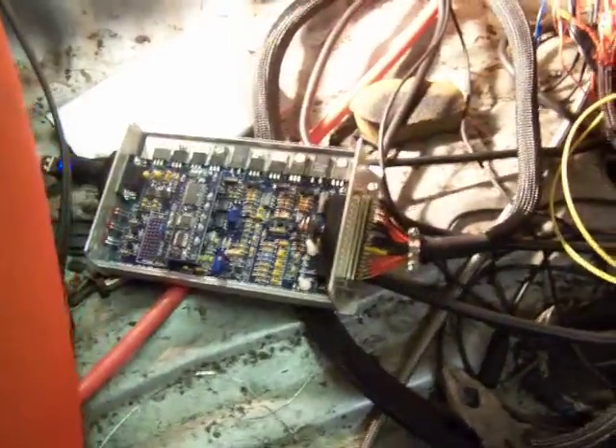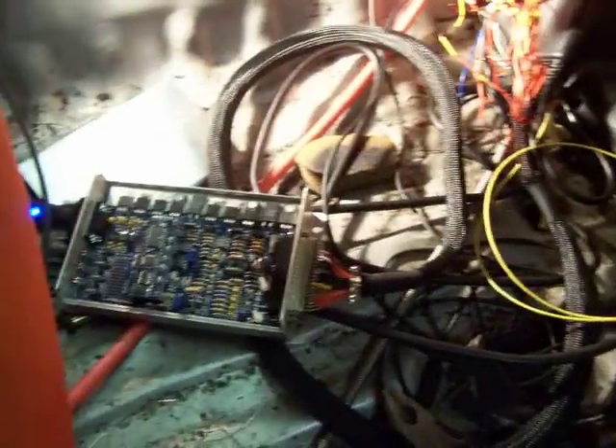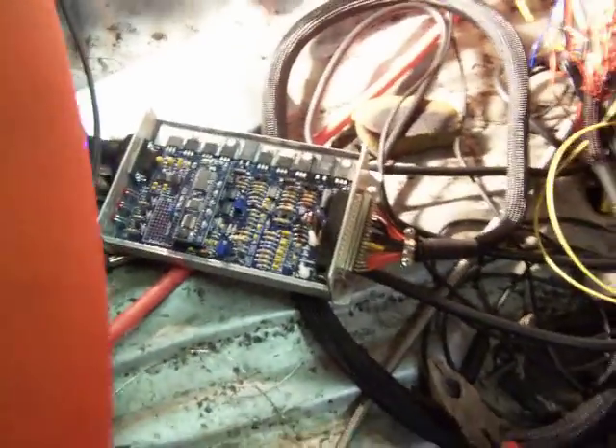Moving over here into the car — as most of you know, I am not running a factory ECU. What you'll see here is the Mega Squirt. It's wired directly into the factory harness. Don't mind my mess, I'm still working on this, but I've got this long cable here that plugs directly into Mega Squirt. It uses a complete factory harness.